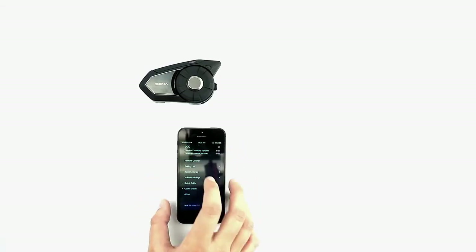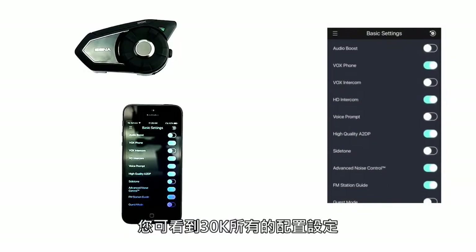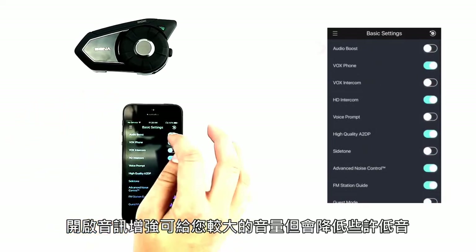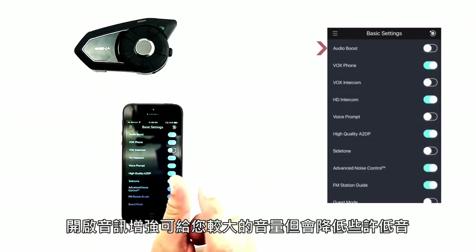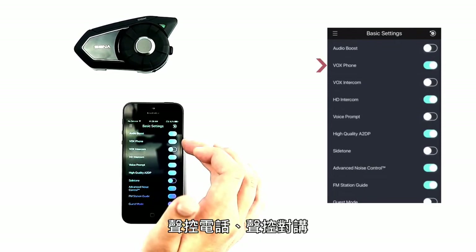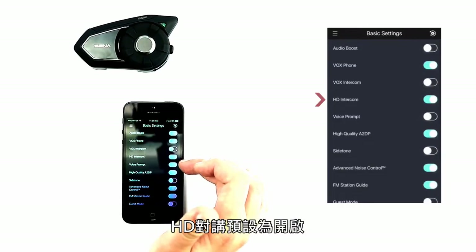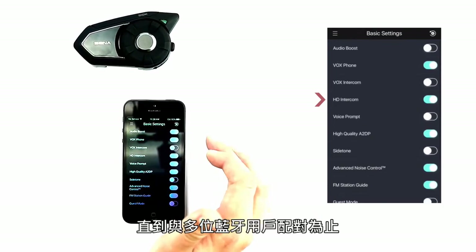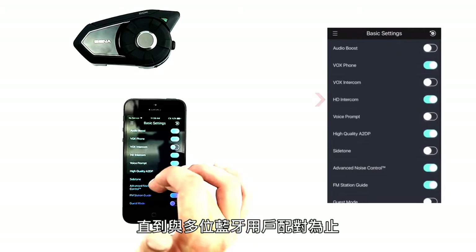Back in the main menu, under basic settings, you can visually configure all of the settings of your 30k. If you enable audio boost, it'll reduce the bass slightly but give you a little extra oomph in the audio. Vox phone, Vox intercom, HD intercom — this is default enabled and will stay enabled until you pair with multiple other Bluetooth users.